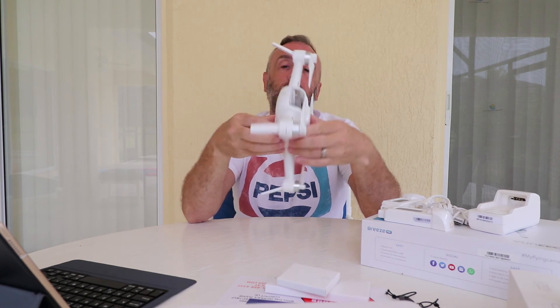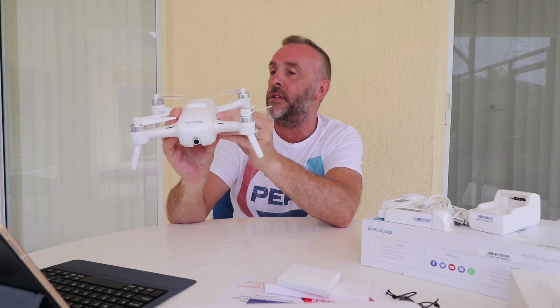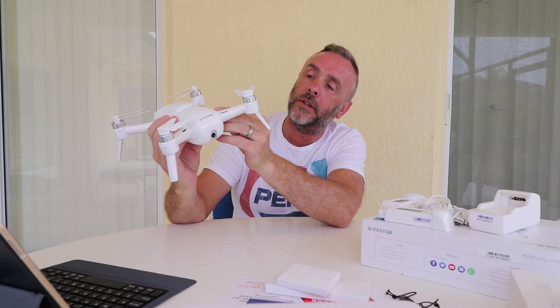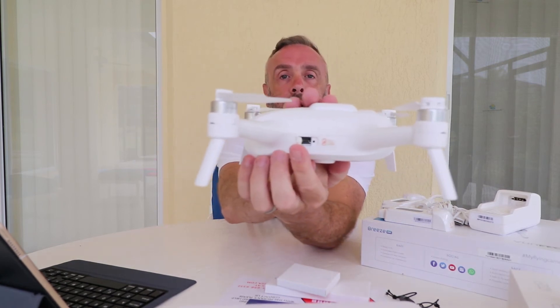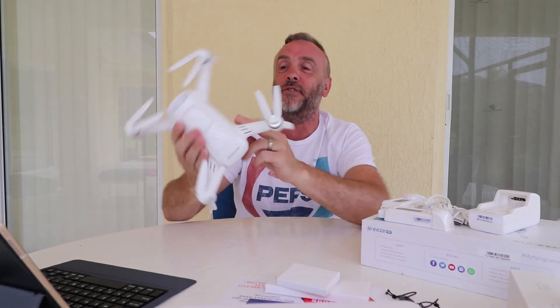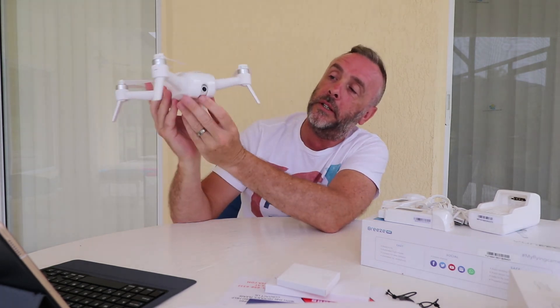There's an on/off switch, and it's got a USB port on the side. I think that might just be for data transfer rather than charging, because it says it's not enough for charging. I might have to read the instructions to find out what that's for.